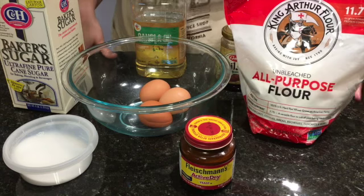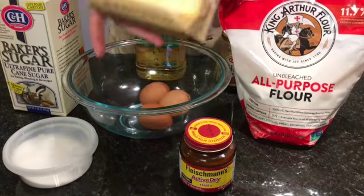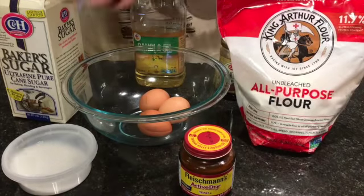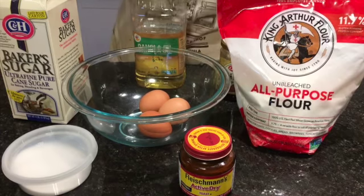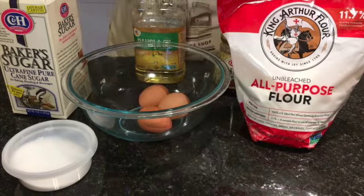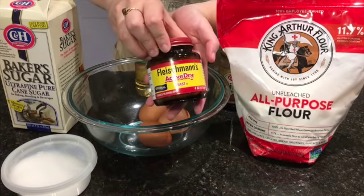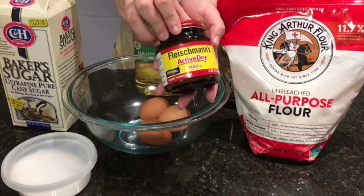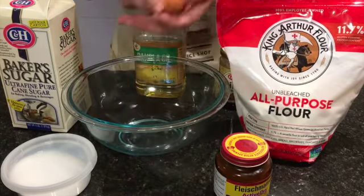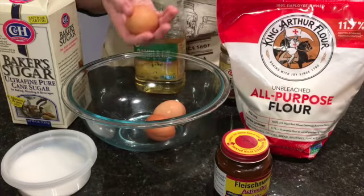So we need to start with our ingredients. You'll need some flour — all-purpose. You can also mix that with rye flour or a whole wheat flour for health or flavor. You'll need some yeast — this is active dry yeast, easily available in most grocery stores. You'll need three eggs: two of them are for the dough and one of them is for the glaze, so I'll put that one aside.